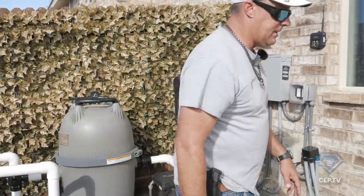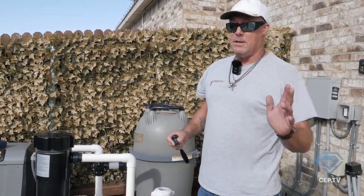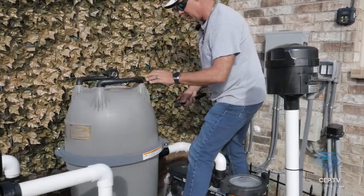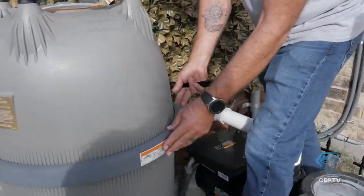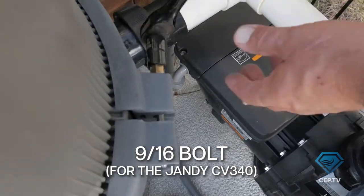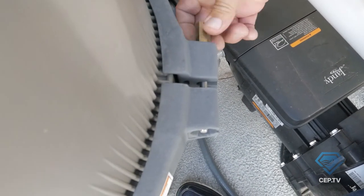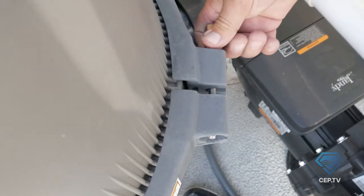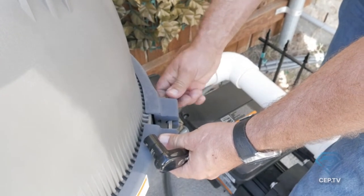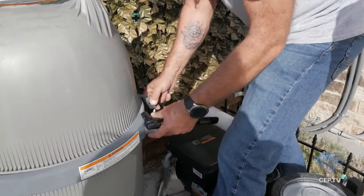Let's go ahead and take this apart. It's not nearly as complicated as it looks, but if you do it this way you won't have any problems — try to do it any other way and you'll have a heck of a problem getting this to seal right. On these larger four-barrel filters you're going to have one main nut that tightens this band. In this case on our Jandy CV340, this is a 9/16. Go ahead and loosen this all the way up.